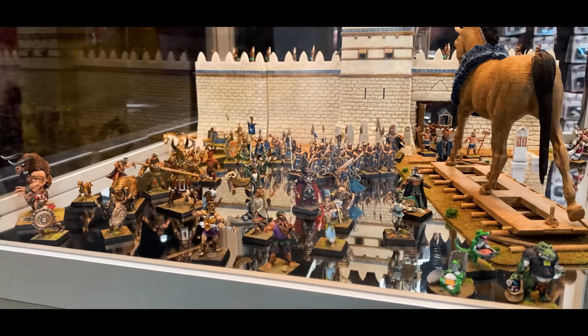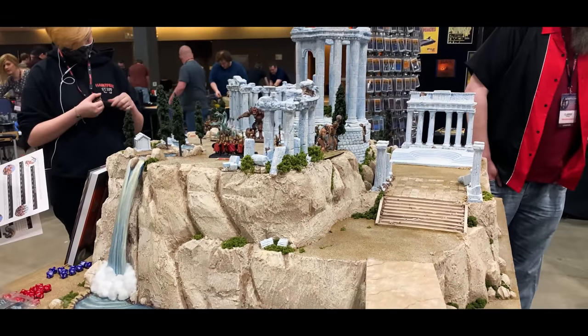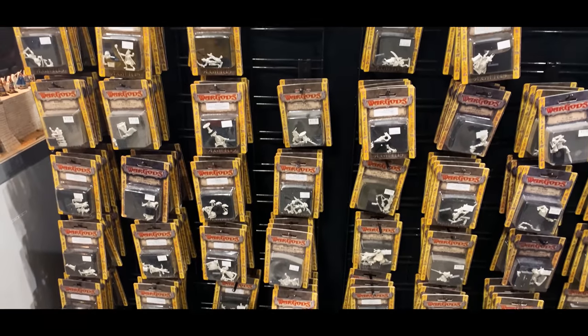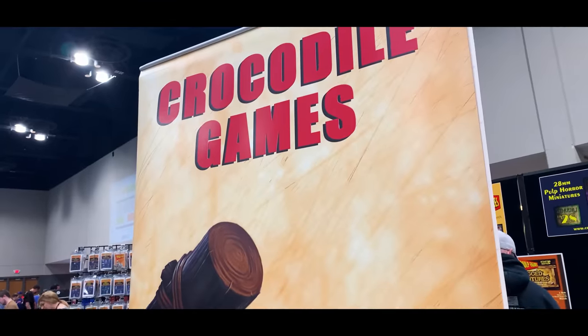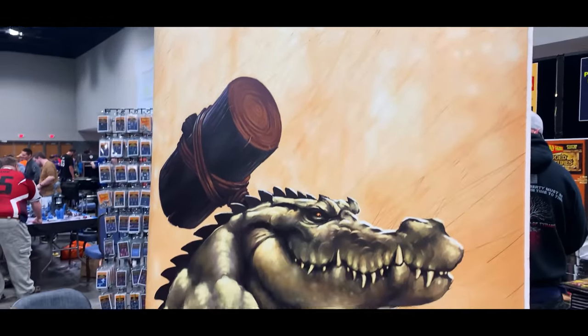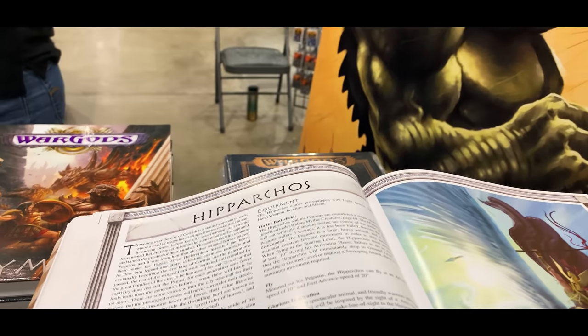Maybe unironically, there are more than a few models in his game War Gods of Olympus that take inspiration from the exact same place as Marathi. It's all Greek and it's very, very cool — and it's hand sculpted like the models from those early days, so everything has a very unique look that you just don't see a ton of anymore. I put links in the description and I highly recommend checking out Crocodile Games if you want to see some really cool minis.